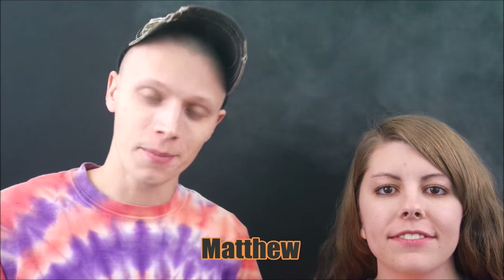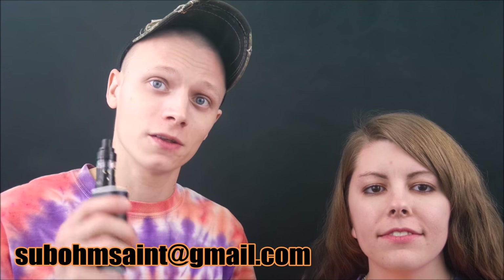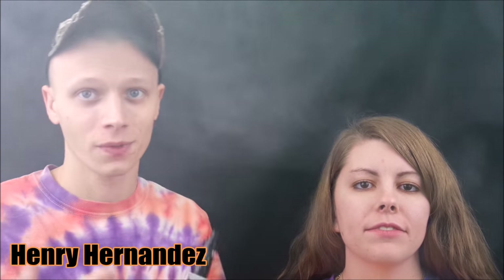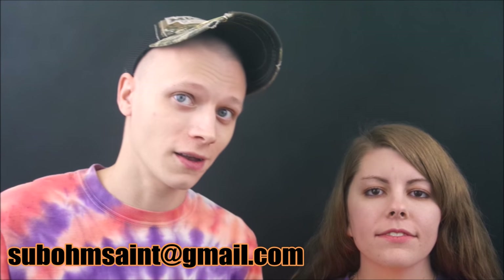Without further ado, let's announce the winner of the Tandem 75 watt temp control — winner is Matthew. Matthew, you know what to do, just email me at this email address right here and we will get that sent out to you. The other giveaway, the 2P Addy, will be going to Henry Hernandez. Henry Hernandez, the same goes for you — just email me your address and all that information to this email below and we'll get it sent out to you. Thank you guys for staying subscribed to me.